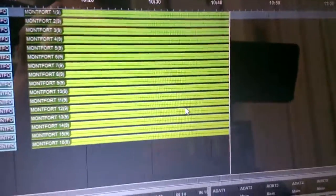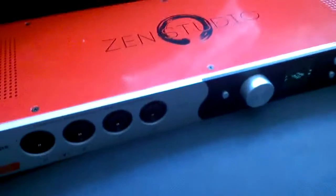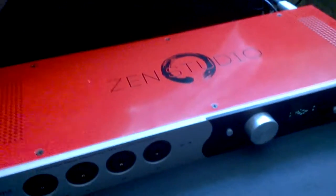I really feel confident that it will record a 90-minute show with absolutely no problem, just like the Orion used to do for me. This is good news and I think we're going to really enjoy this sexy red box — the Zen Studio from Antelope.